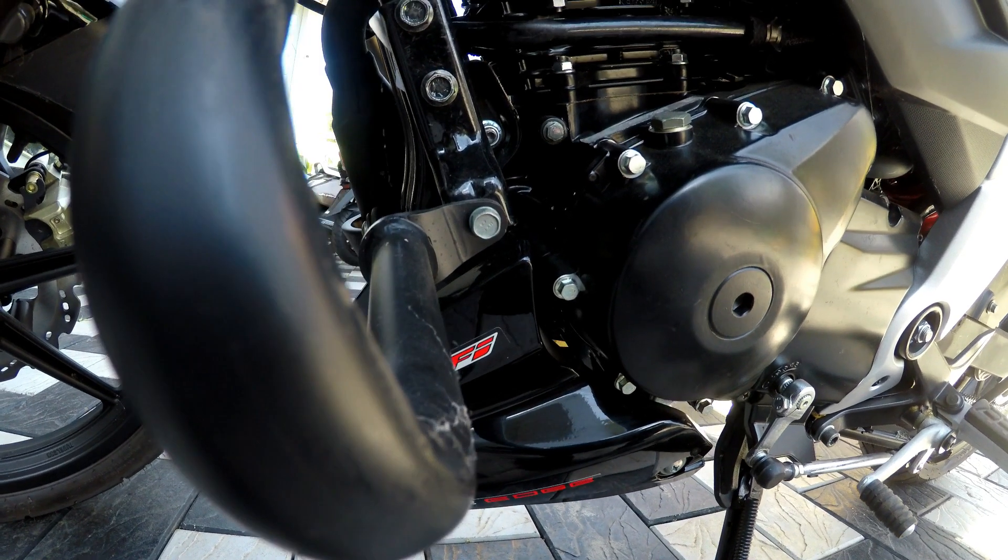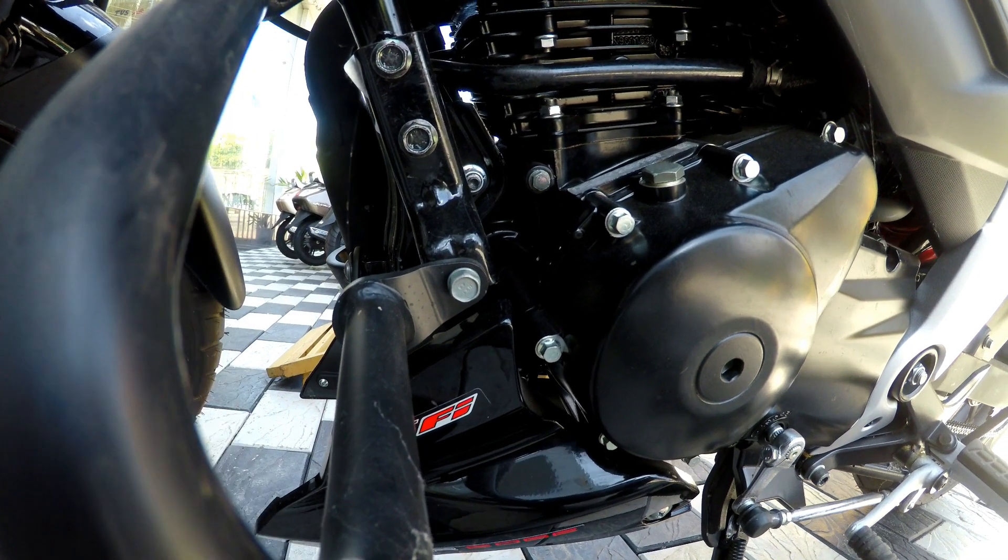The engine spec is 159.7cc, single cylinder, oil cooled, 4-valve engine.